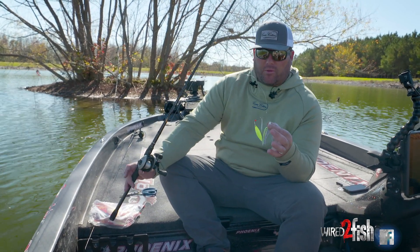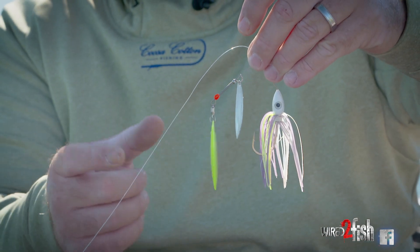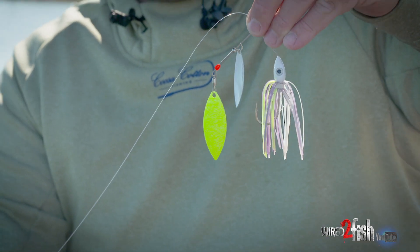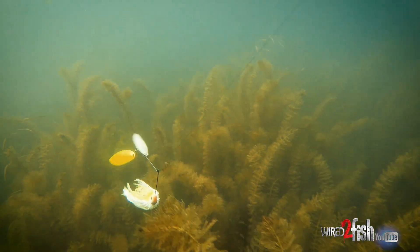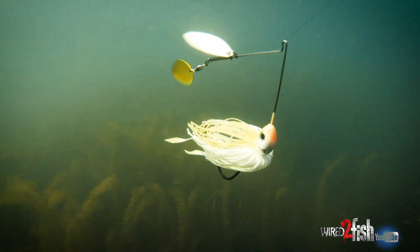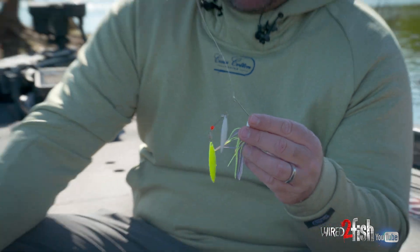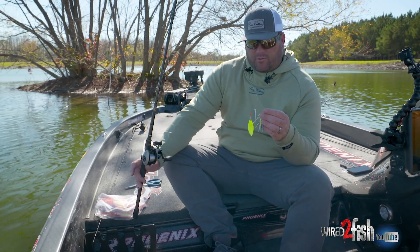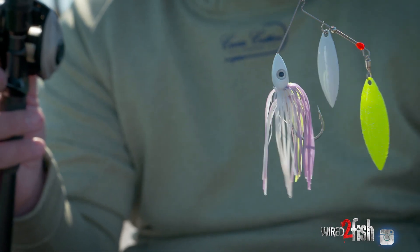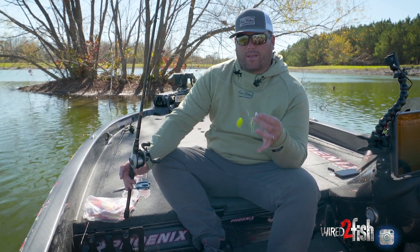One of my favorite things to throw is actually painted blades. It's something that gets thrown a lot up north, but down here in the south everybody wants their silver blades or their gold blades. It's something I can go behind people really year-round when they're on a spinnerbait — especially in the spring and the fall — and throw these painted blades and pick up a couple of fish that people left behind. The spotted bass love them down here, but the largemouth do too. When they get on a spinnerbait, painted blades are usually the first thing I turn to. I know there's a lot less people throwing them, and it's a confidence deal where I know I can go behind people and catch bass on it.